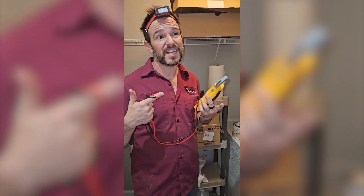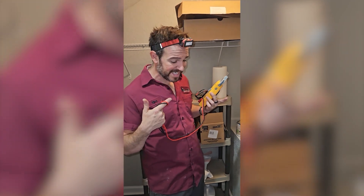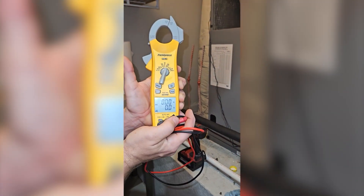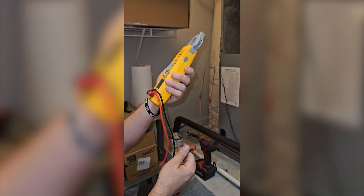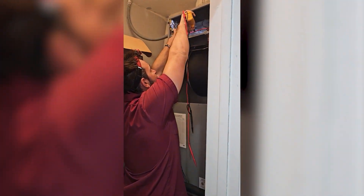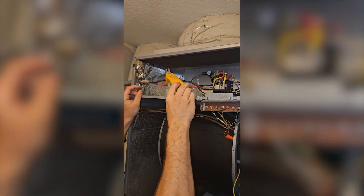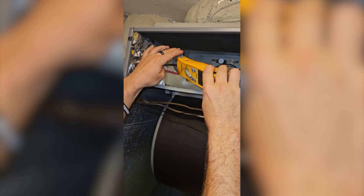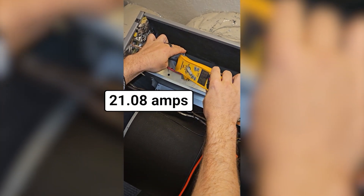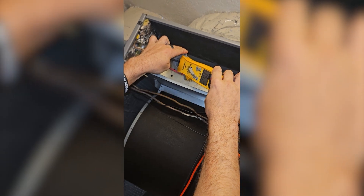We're going to check and make sure the amp draw is good. I already checked the breaker sizing — it's a 60-amp breaker on this guy. So I don't know what size heat kit they have in here, they never marked it anywhere. But so long as we're pulling less than 60 amps, we should be good. I've hit the select button so you can clearly see we are measuring both volts and amps. I'm reading 21.08 amps, which means we've got a 5K heat kit in here.